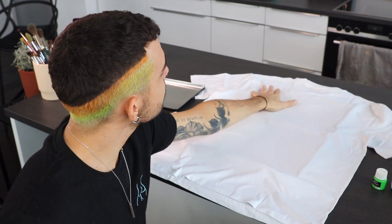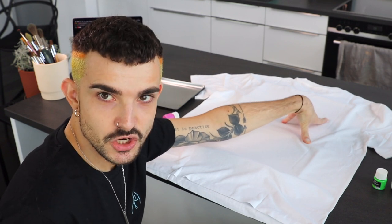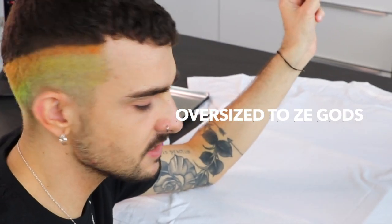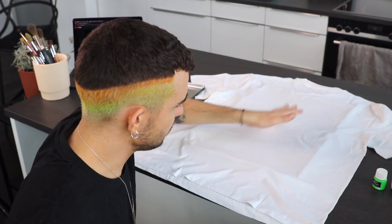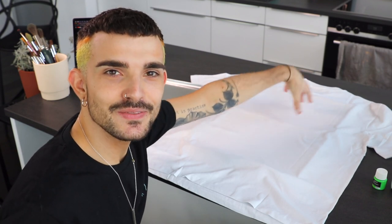We're gonna paint on my shirt today, which is gonna be another highlight. Let's go! I bought amazing fabric paint — let's hope it'll be amazing. I've got white paint so we're gonna paint the evening waterfall. I've got the back side of this beautiful, humongous shirt because I want it oversized to the gods. I put a little cardboard in between the two layers of fabric because I don't want any ugly mess on the front of my t-shirt.